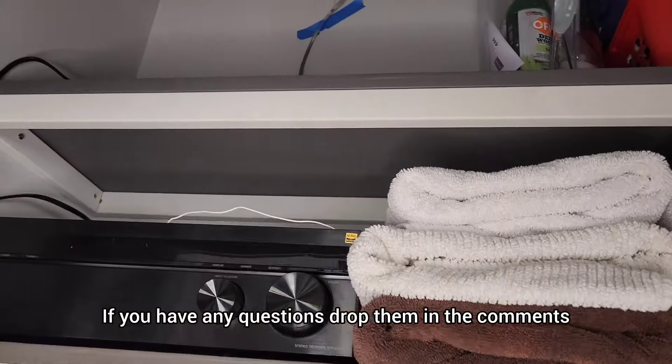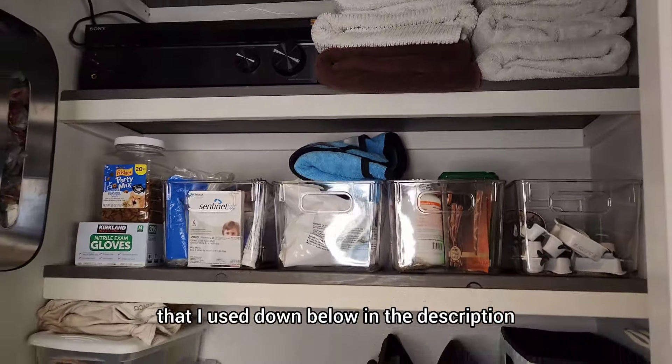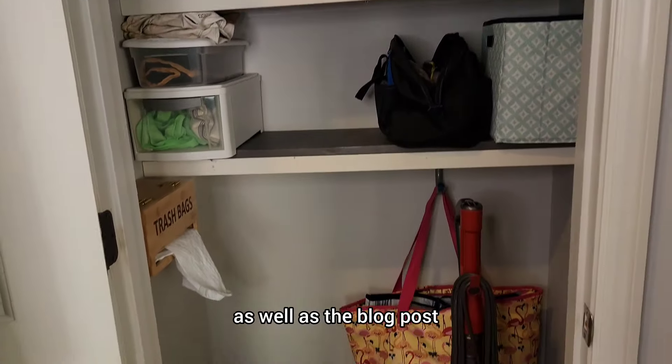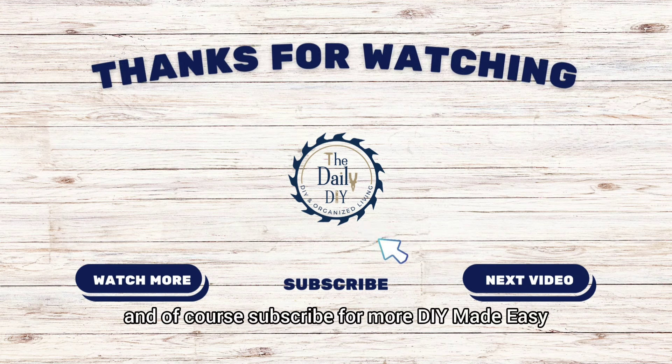If you have any questions, drop them in the comments. I've got a link to all the materials that I used down below in the description, as well as a blog post if you want to see this in written form. And of course, subscribe for more DIY Made Easy.